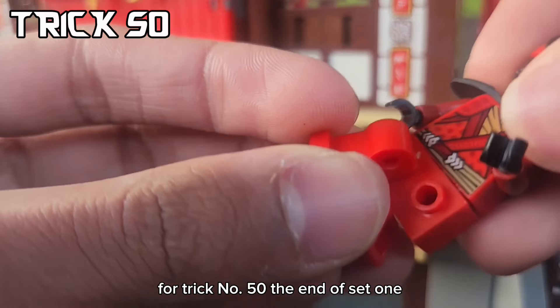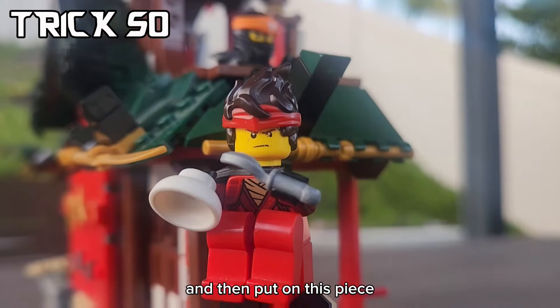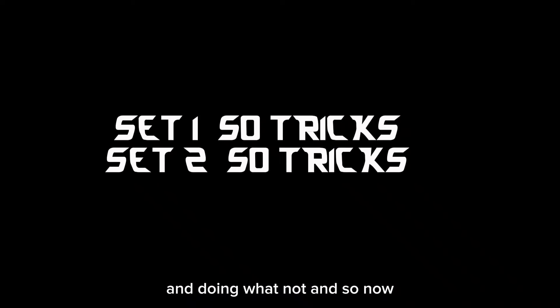For trick number 50, the end of set 1, you can actually pull off the legs of a minifigure and then put on this piece, and then you can make it look like they're meditating and doing whatnot. And so now we're officially done with set 1 of 50 tricks.